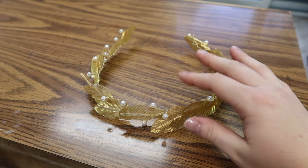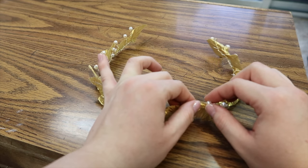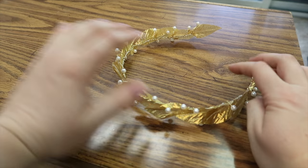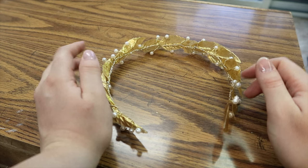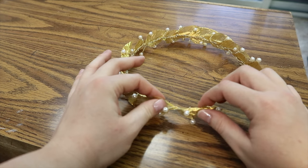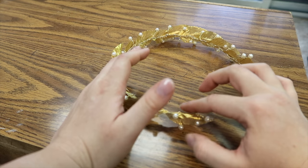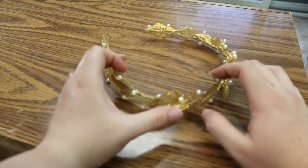Now that I have that done, I've taken the pearls and placed them, bending them in front of the leaves the way that I want. I've bent it into the shape of a Caesar-looking hat so that it gives it that effect. It should be done now. If you want, you can add more and close it off to make it more crown-like, but I really like it the way it is — it looks really nice.